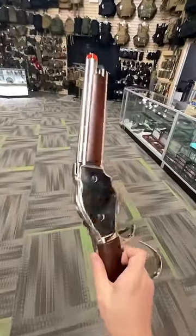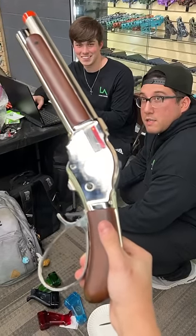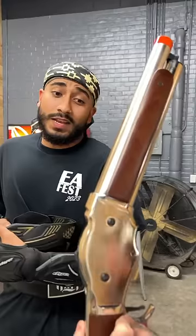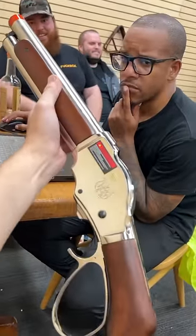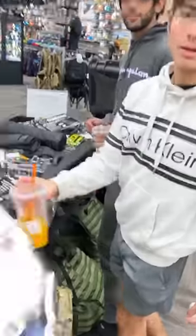What is this shiny airsoft shotgun called? The M128 lever action. That's the ass clapper 3000 right there! What's this shotgun called? A revolving shotgun — isn't that a kochka?